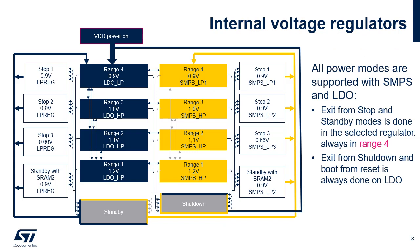This figure represents all power states and the transitions between them. The following regulators are implemented: LDO, SMPS, and Low Power Regulator. The LDO and the SMPS regulators have two modes: main regulator mode, used when performance is needed, and low power regulator mode. LDO or SMPS can be used in all voltage scaling ranges and in all stop modes.